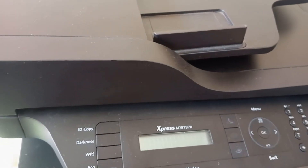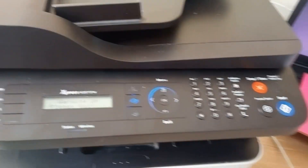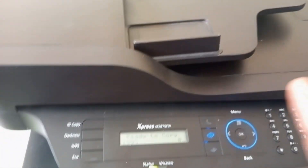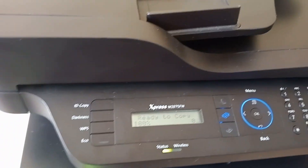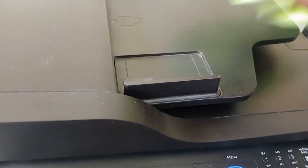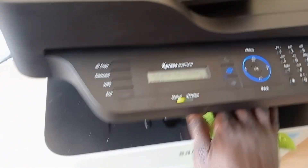Hi everyone, welcome to our new video. Today we're going to show you how to connect your printer to Wi-Fi. Once you connect to Wi-Fi, it puts your printer on the network, which means any machine on the network can print on this machine. Make sure you know your Wi-Fi password and the username, because the username is what we're going to look for and the password is what we're going to put in.